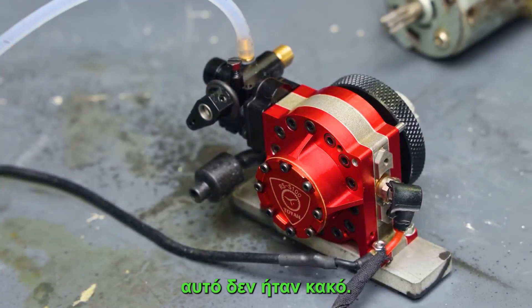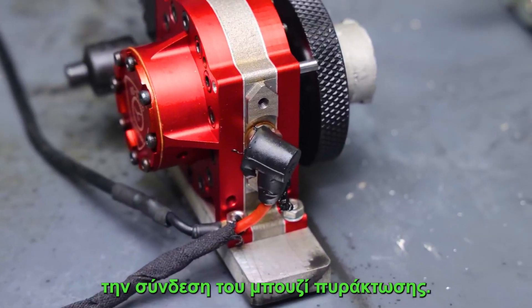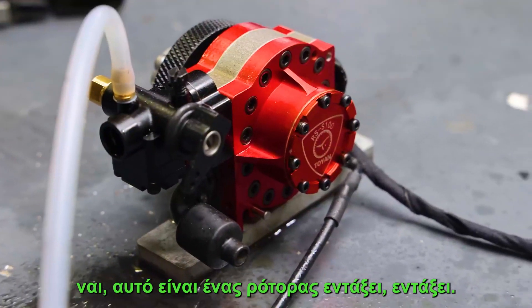Alright, that wasn't bad. Now that sounded like a real rotary — and it's melting the glow plug. The exhaust fell off. Yep, that's a rotary alright.